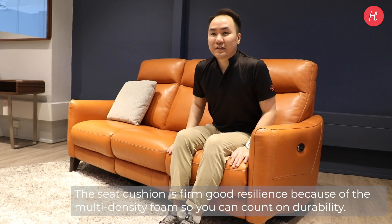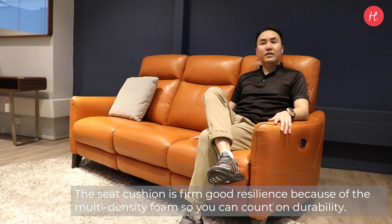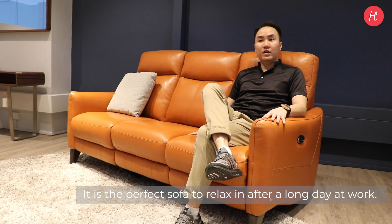The seat cushion is firm and has good resilience because of the multi-density foam, so you can count on the durability. It is the perfect sofa to relax on after a long day at work.